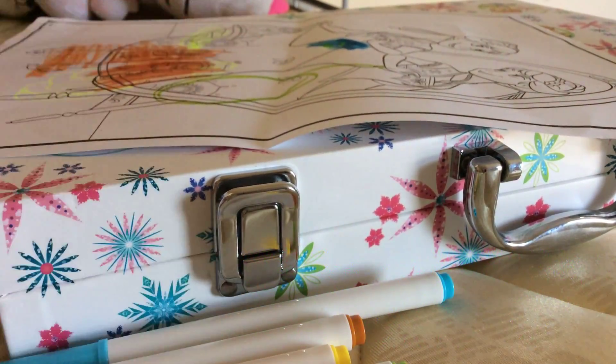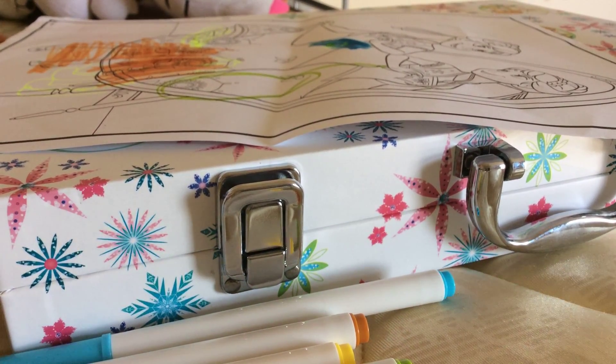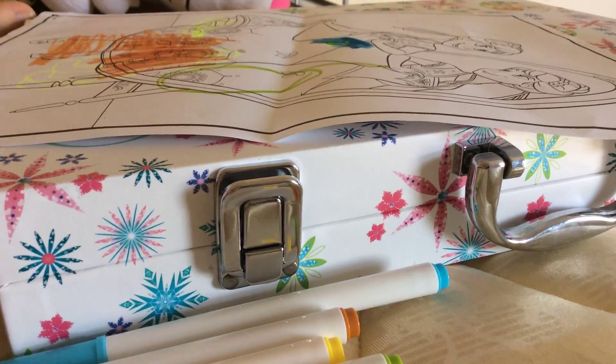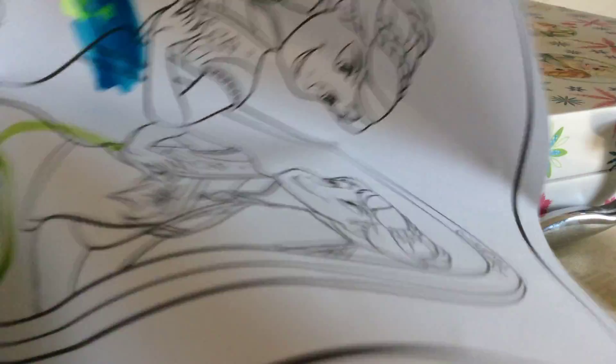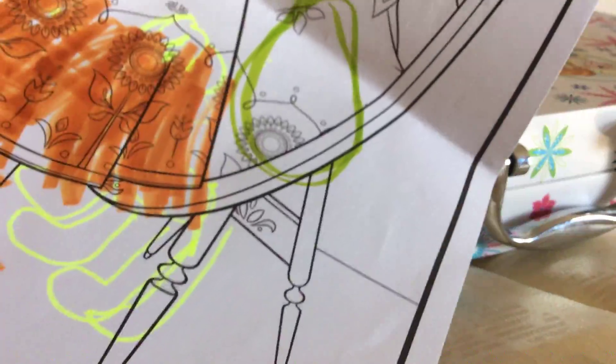Are you guys ready for me to see it? Okay. One, two. Oh my God. Look at this. I didn't even color on her face at all. I colored the circle. I can't even see the dog, but it's up its legs.